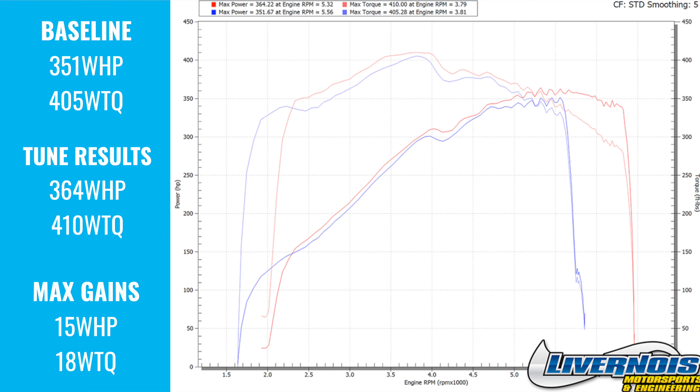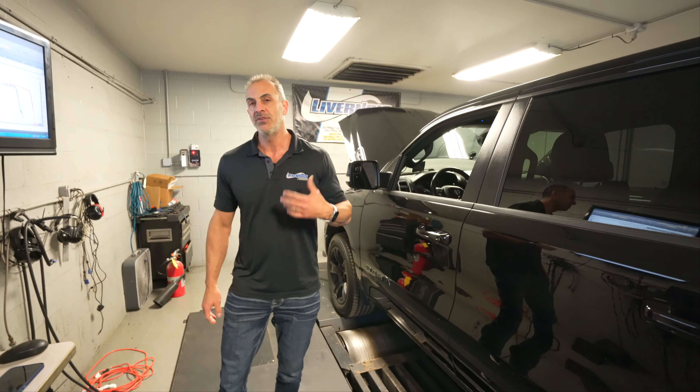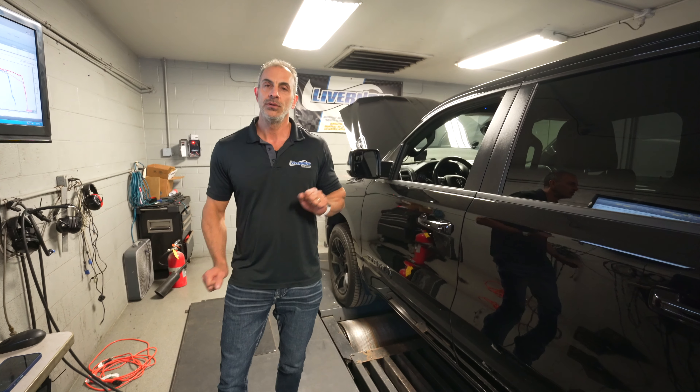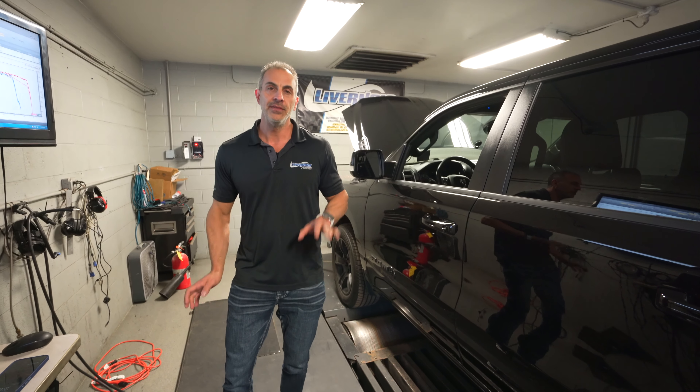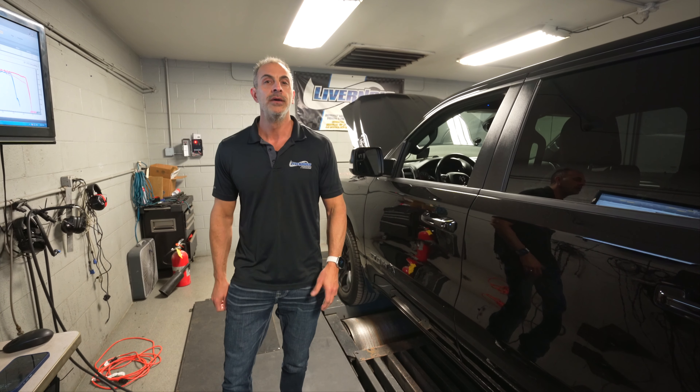Obviously there's more things you can do with this thing, but we're just going to focus on tune only. So if you guys have one of these trucks, we can tune them. Our stuff's available on our website, livernoismotorsports.com. Stay tuned for some more stuff to come on this truck. Thanks for watching.